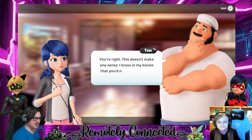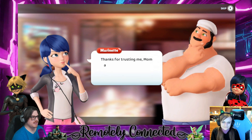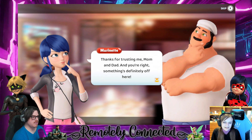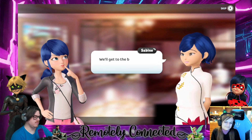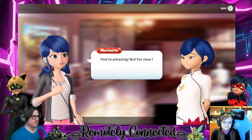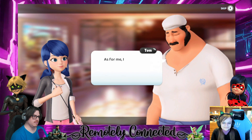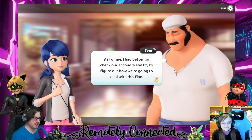'We'll manage the paperwork, Tom. I'm more concerned about those people who've been slandering Marinette.' 'You're right, this doesn't make any sense. I know in my bones that you'd never act this way, Marinette.' 'Thanks for trusting me, mom and dad. And you're right, something's definitely off here.' 'We'll get to the bottom of this together as a family.' 'You're amazing. But for now I'm going to hurry back to school — bye, love ya.'